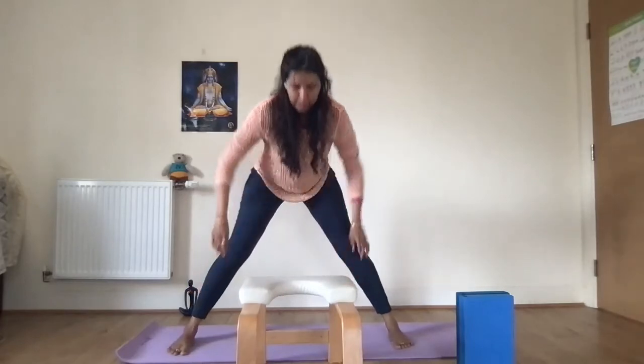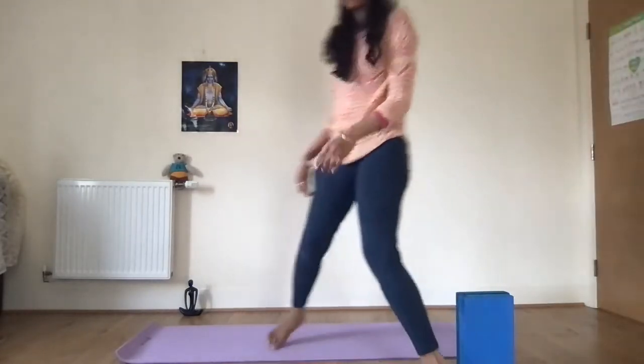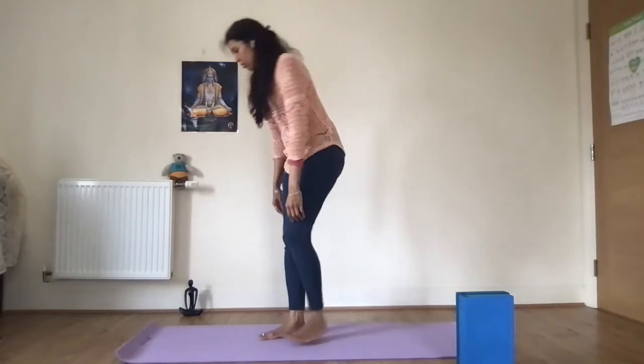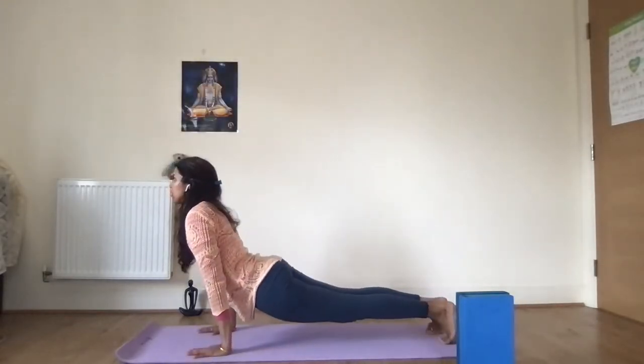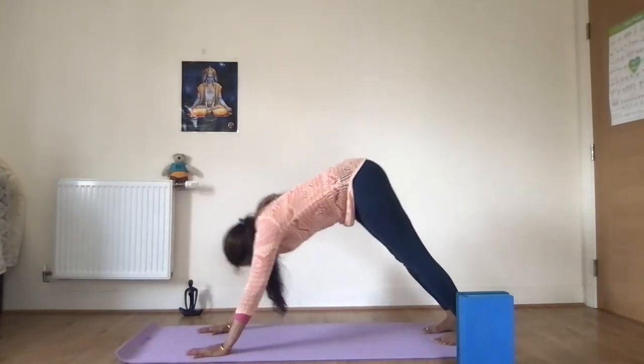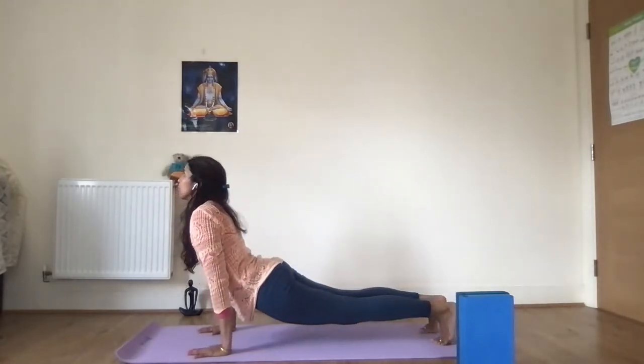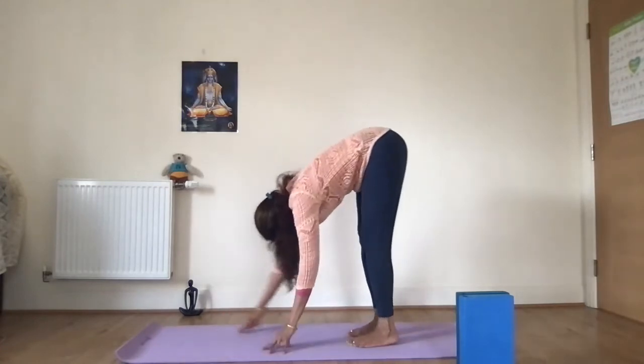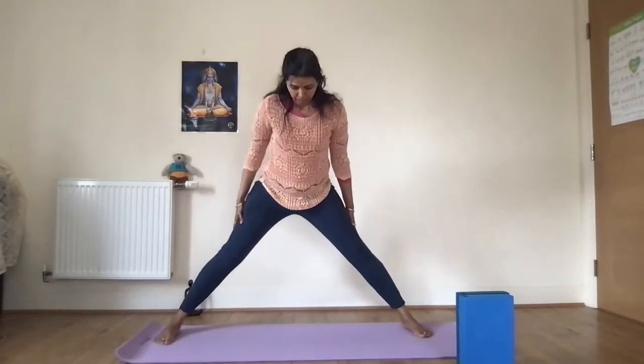For the second version, ensure you're warmed up enough. If you need to warm up, make some hip circles, or start with a Plank, Upward Dog, Downward Dog sequence — repeat a couple of times. That way you're warmed up and the hips are well prepared.